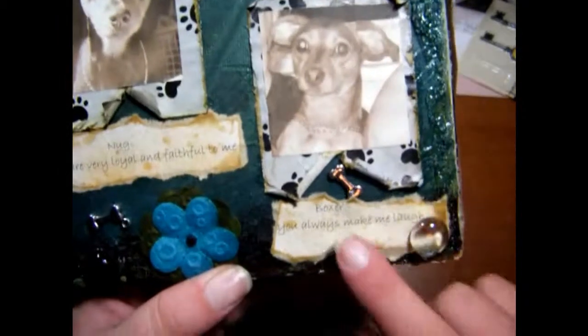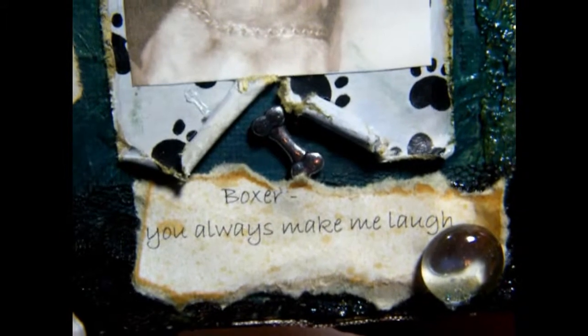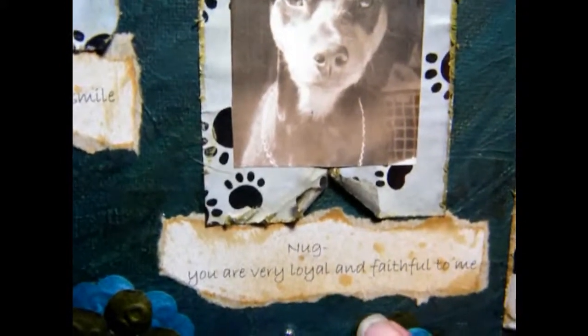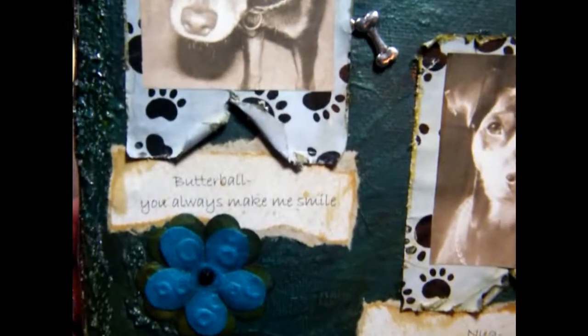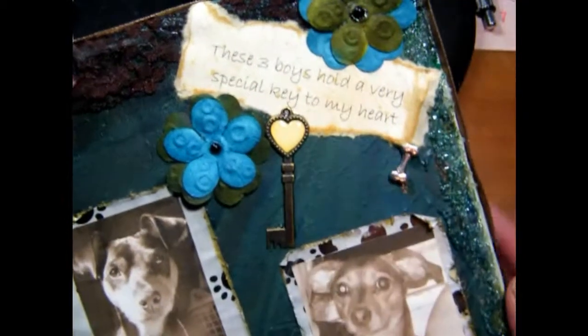This one here is my dog Boxer. I'm going to zoom in — it says 'Boxer, you always make me smile.' You can see there's a dog bone there too. This one is my dog Nug, and I put 'Nug, you are very loyal and faithful to me.' And this is my dog Butterball — 'Butterball, you always make me smile.' Very simple, but it turned out very elegant. Up here I put 'These three boys hold a very special key to my heart,' and there's the key I used. They are my kids — my babies.